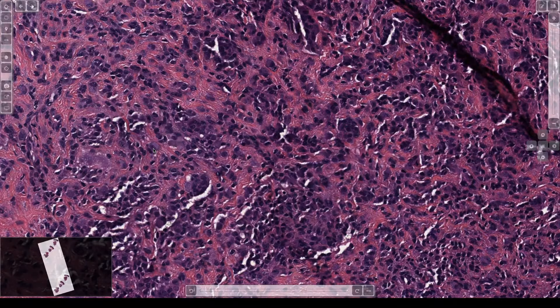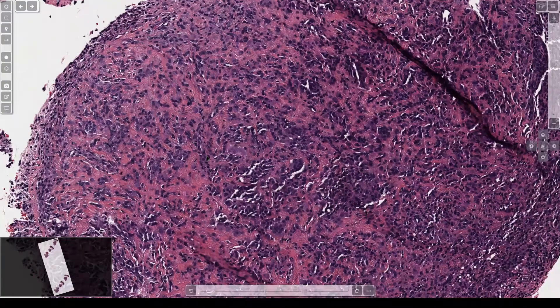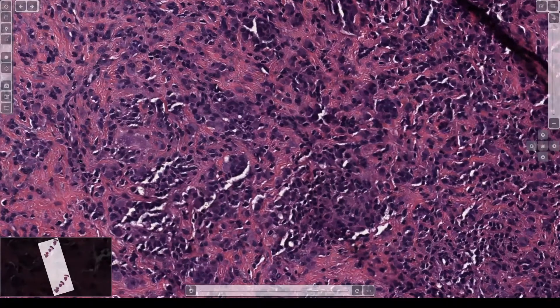They show up sometimes on unusual sites — I've seen one in the shoulder in a patient with breast cancer who was being followed with PET scans. They show up hot, get biopsied, and it's important to be careful about that. Because they do look kind of epithelial and often have quite a few mitoses, they are totally benign still.